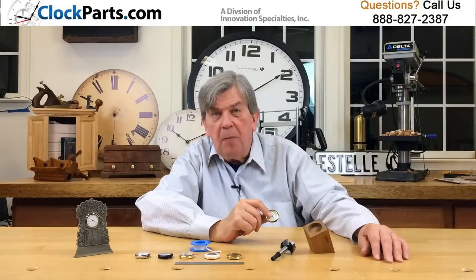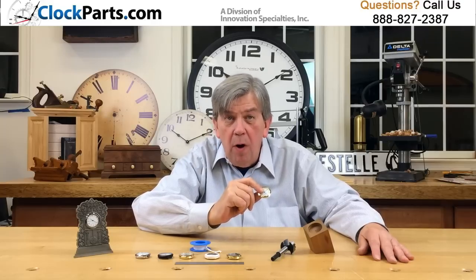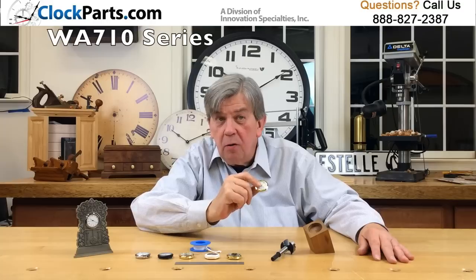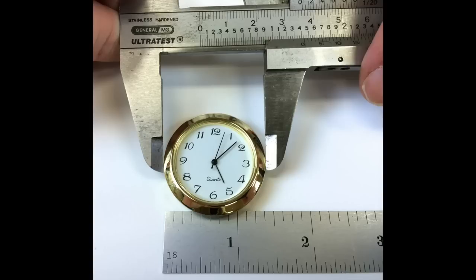This is our popular and practical 1-716 series of clock inserts that fit into a 1-3/8 inch mounting hole. It's our WA-710 series using a quality Seiko PC-21 watch movement. A common 377 battery is already installed but disengaged.